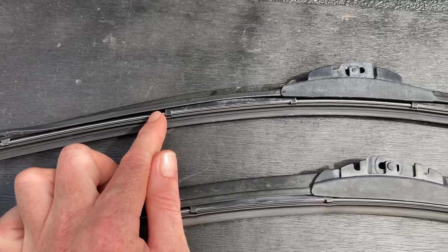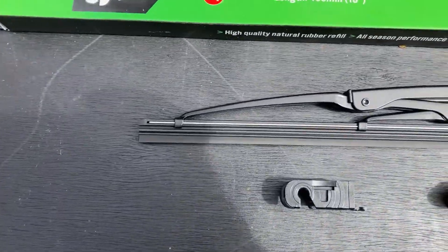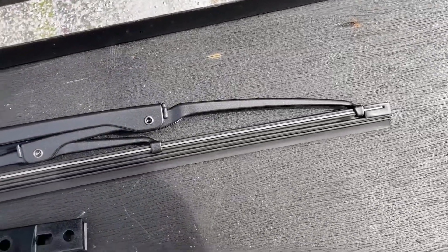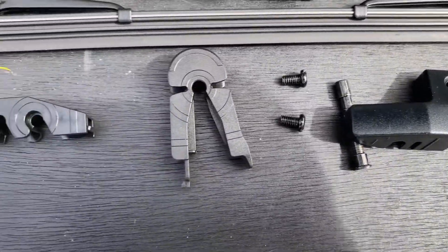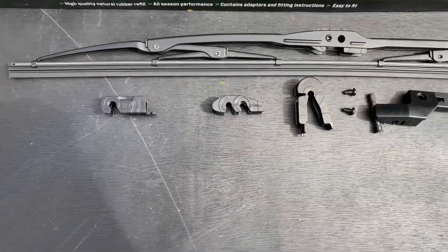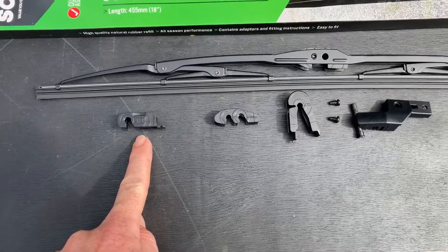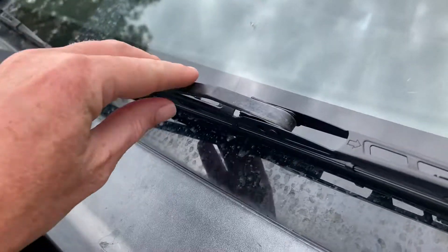These new ones are more like the factory type that come on the car from the factory. In the packet there are all these different clips to suit different types of cars. I'll show you how you know which one is the right one to clip into your wiper arm.